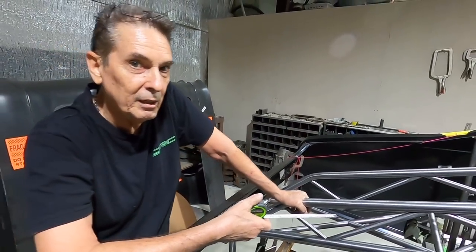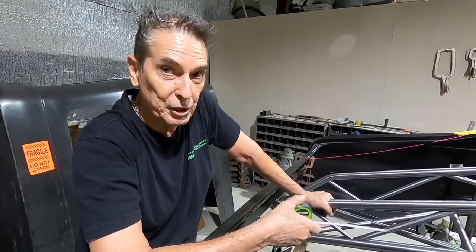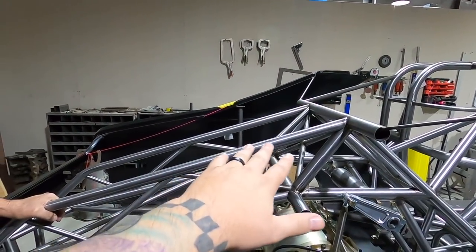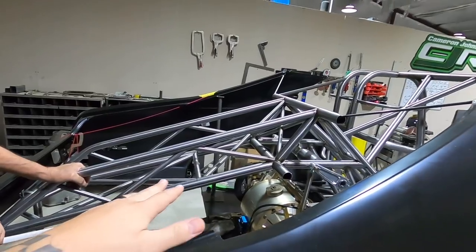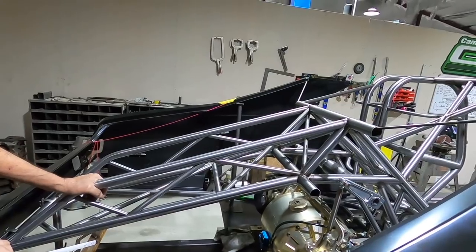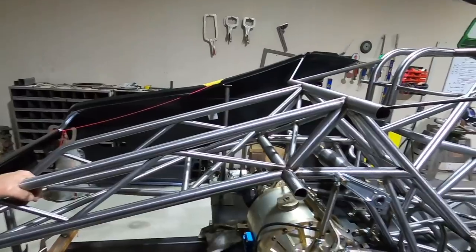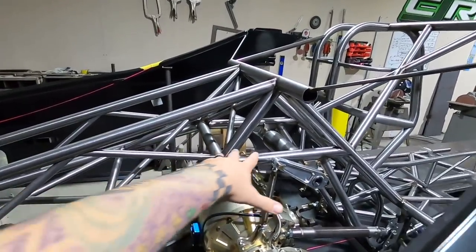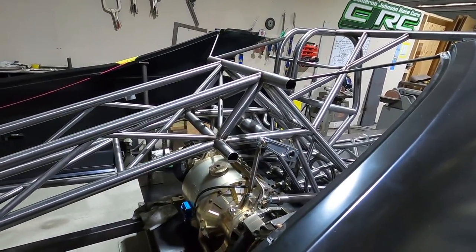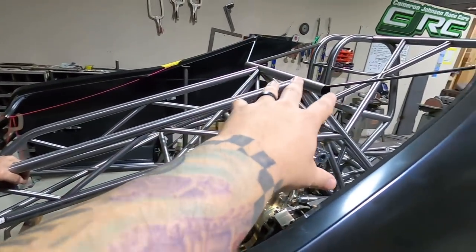Then it's a matter of laddering and X-bracing — no real set rules on placement, it's what's most convenient for what you're putting in later. A lot of this rear section is not specified by the SFI book, so we've changed it car to car to make things better and stronger. You don't want super heavy tubes back here, but this area needs to be really strong — anti-roll bars, shocks, everything. The anti-roll bar mount point needs to be super strong.